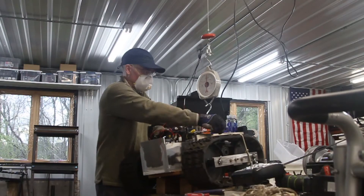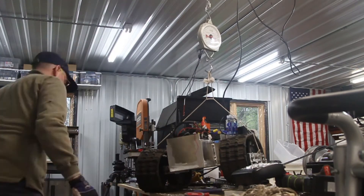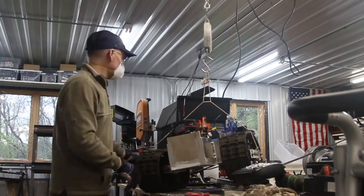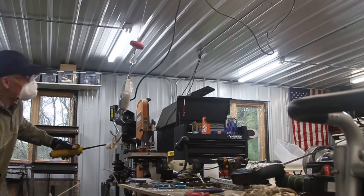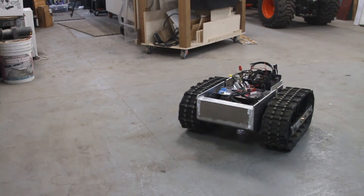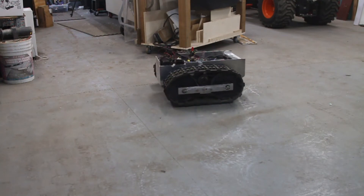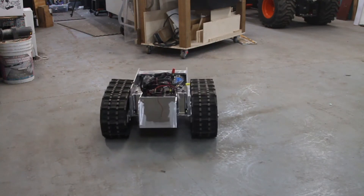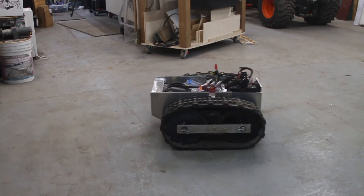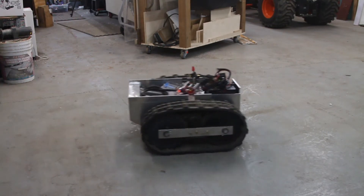Let's get this on the ground and drive it around, but let's weigh it up first and see how much it weighs. I'm pretty happy with it — it runs quiet and smooth, the tracks have good alignment, and they don't slip on the drive wheels or anything like that. All of the problems that I had with my first original robot have been solved and worked through in this one. I'm pretty happy with it.